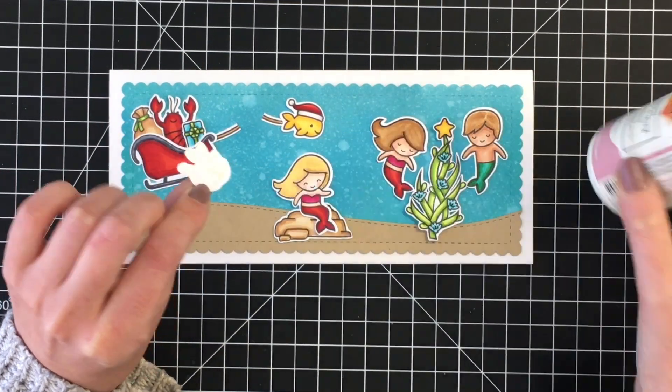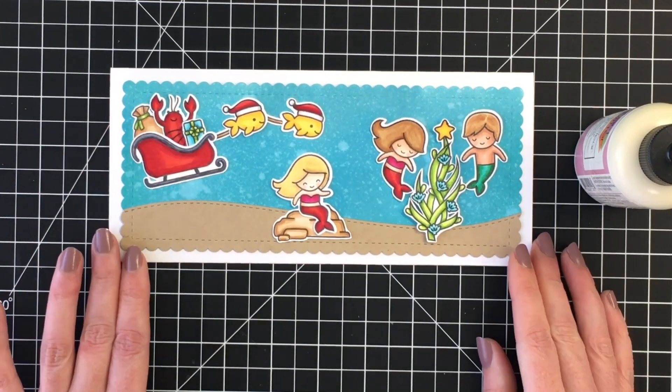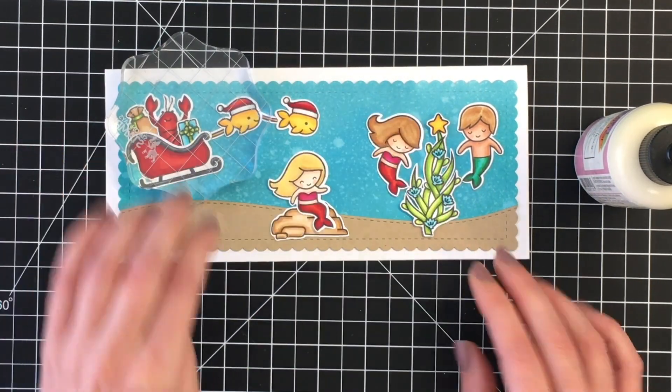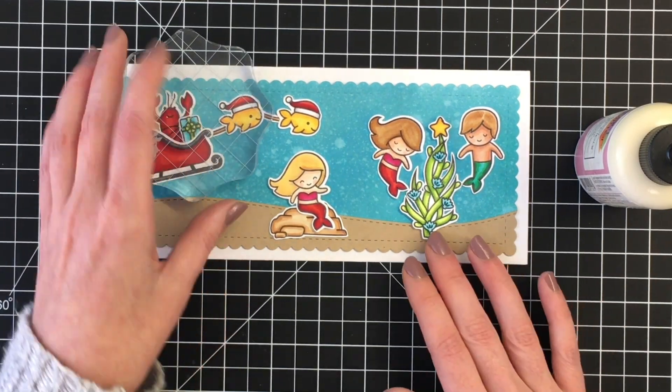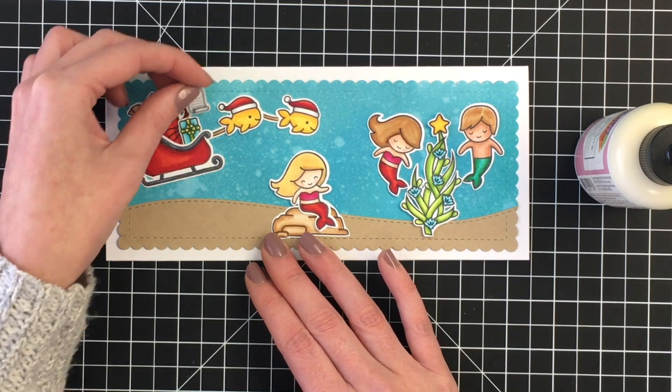So I went ahead and used two of the fish to pull the sleigh. I knew that I wanted to have the tree and two of the mermaids to the right hand side. I did need to just use my acrylic block there to make sure everything was adhered down.